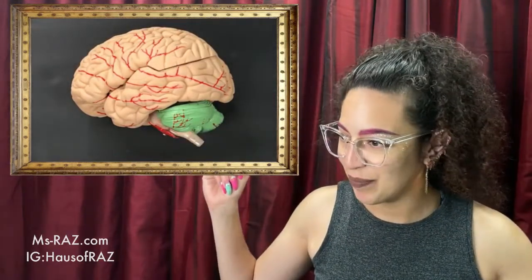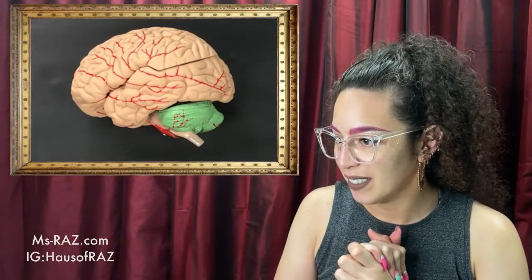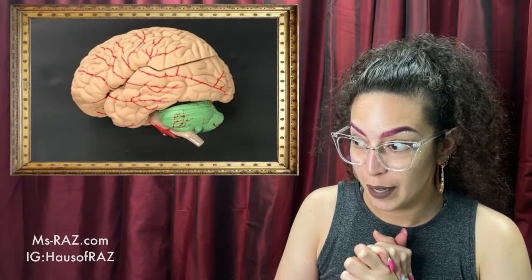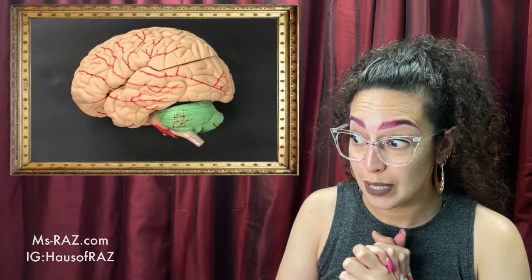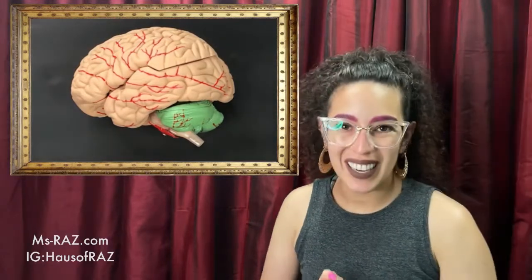Hello, welcome to Cerebrphile with me, Miss Razz and my big hands. Let's hope the connection is good.